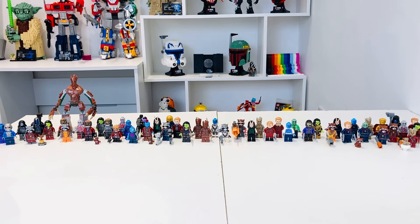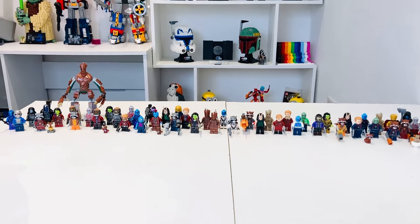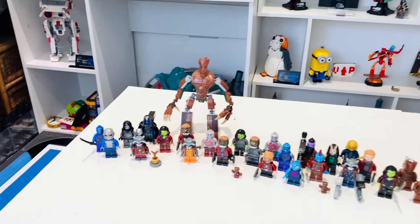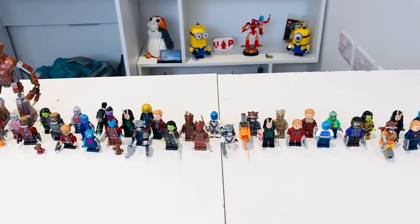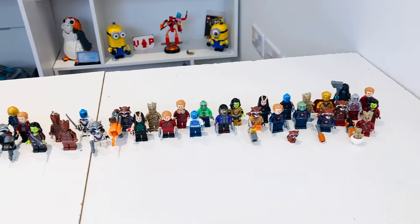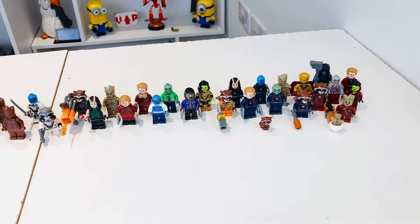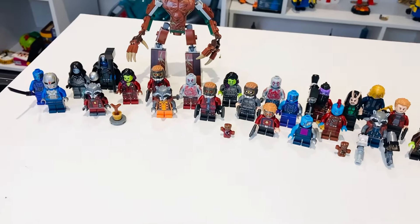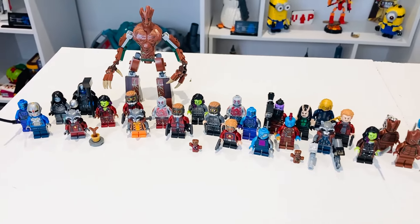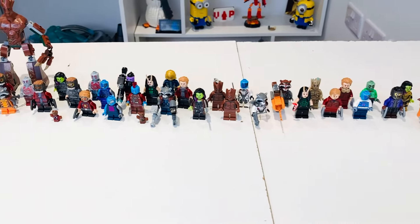Hi guys, welcome back to my channel CriticsCut. My name is Jacob and today we're having a look at every LEGO Guardians of the Galaxy minifigure ever made by LEGO themselves. You can see we've got the newest batch of minifigures from 2024 all the way back to 2014, so a decade ago. On the left we've got the original and then everything that released in between.